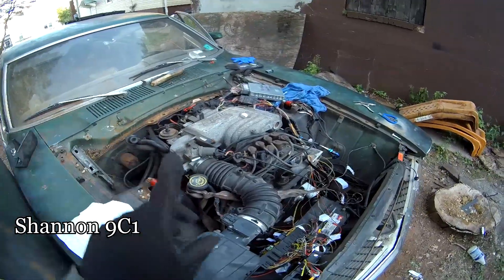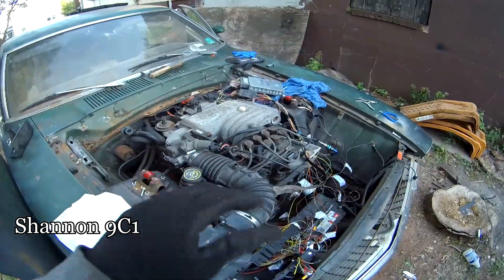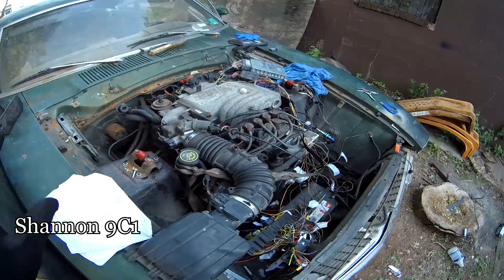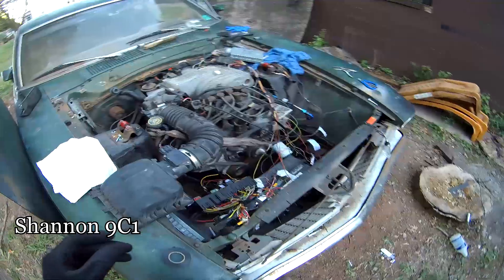It's not running how I want it to run — I want to get the fuel pump integrated properly and running off the ECU. I'm excited but it's not staying running.